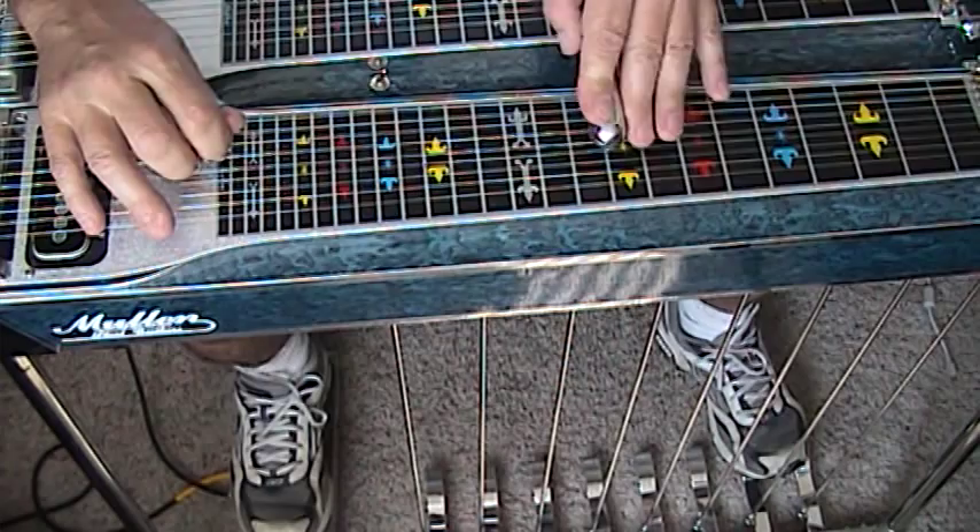That's the A pedal and the E lever. Keep practicing everybody, thank you so much for tuning in. See you back at the steel.